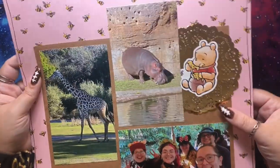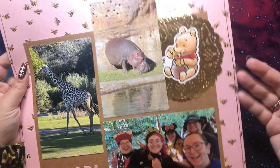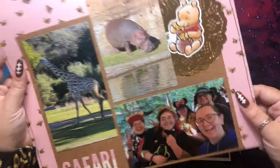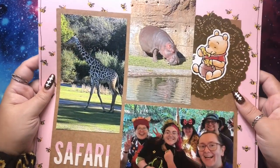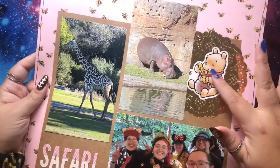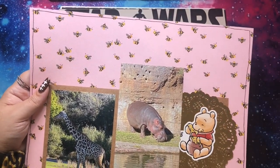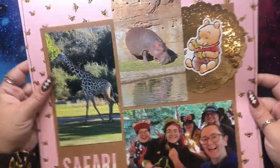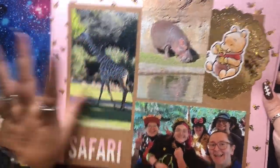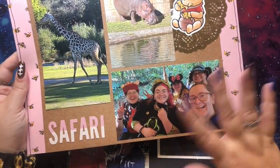This page worked out perfectly because Sam got me a Winnie the Pooh sticker, and while there aren't bears at the safari, Pooh is in fact a bear. This is just super cute — I happened to pick bee paper because I didn't have any animal print, but I had bees, and Pooh and the bees go great together. I took a bunch of safari pictures but I especially love the hippo and the giraffe. Nice and easy safari page.